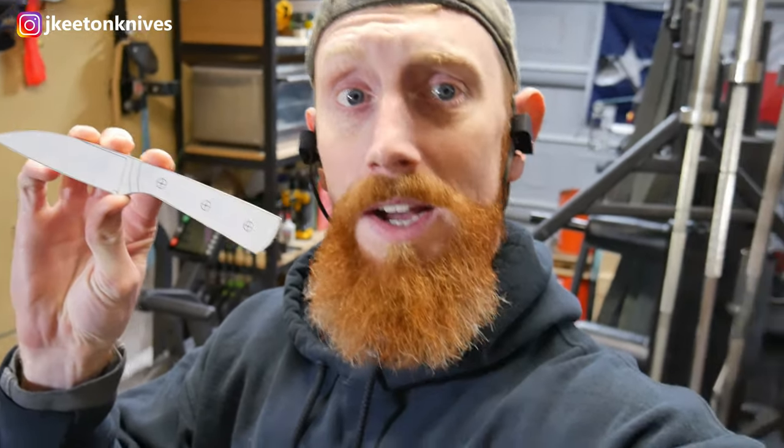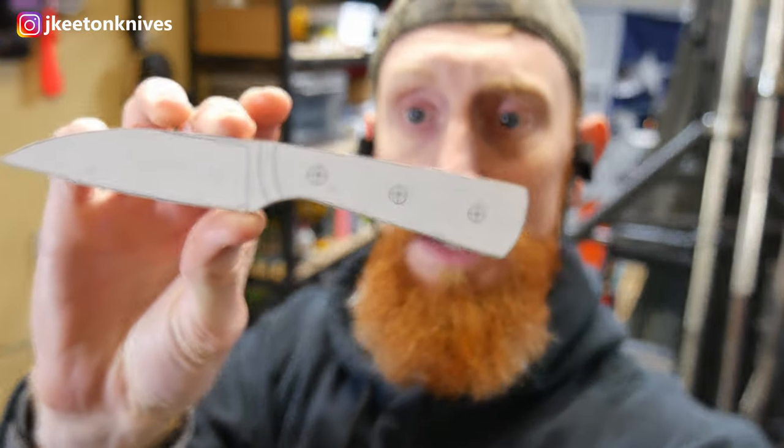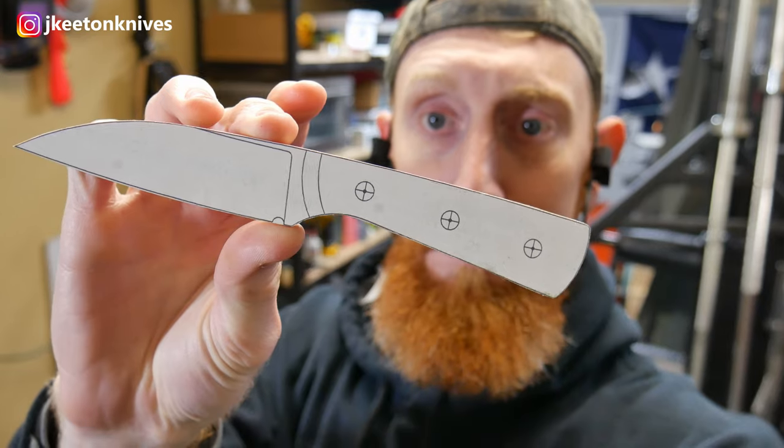Alright guys, today I'm going to be starting on this little knife here, which I think would be called a boat knife, maybe? If you know what a boat knife is, please let me know in the comments, because I don't. I'm thinking maybe it's used for sailors, like sailboats, people who need to cut rope exclusively or something like that. But I'm going to be making one of these today, so follow along.